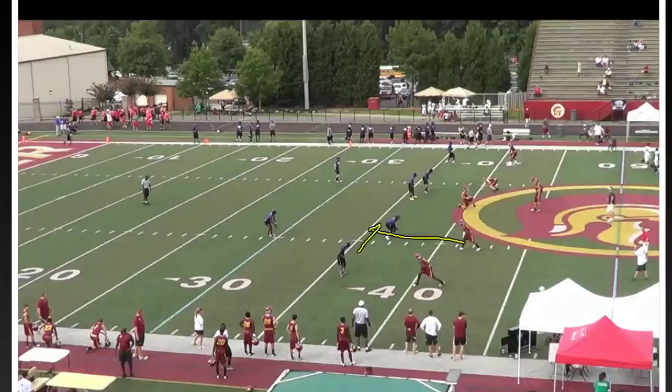Those are the general rules for a basic four-man or three-three stack look where you actually have a backer. In a second, we're going to look at what we would do if we had a defender both inside and outside of the receiver.